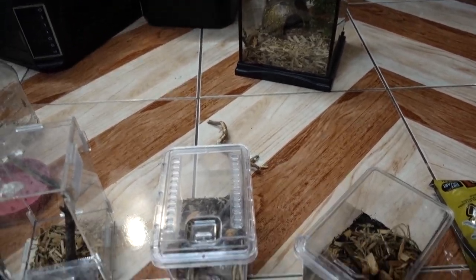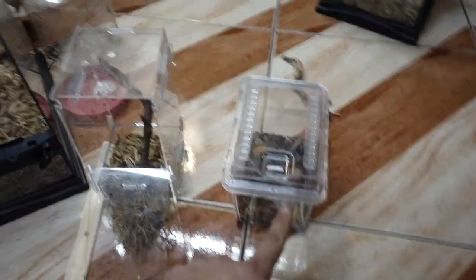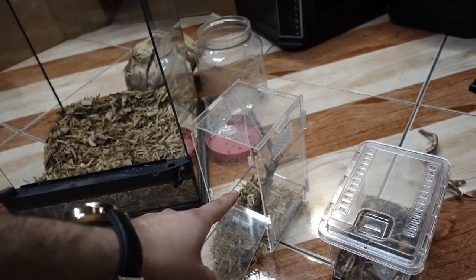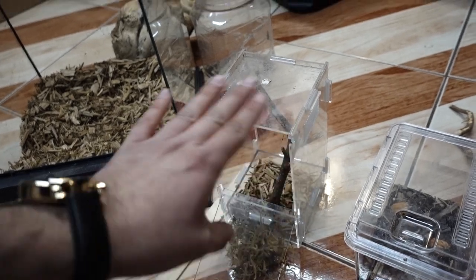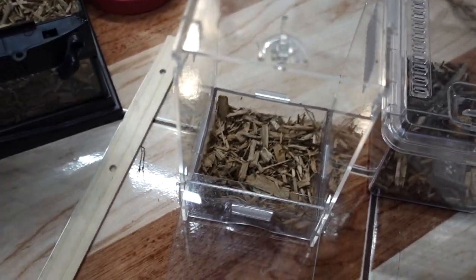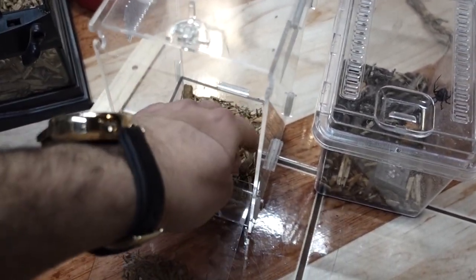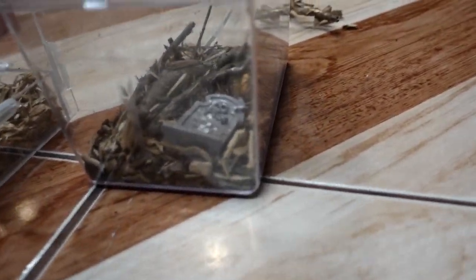Moving forward, the black widow likes to be on the top a lot, so that's why I'm putting it on this enclosure. I'm going to clean this a little bit because it's really nasty — I used to have a false widow spider in here. Now the black widow's going in. I'll spray it with water, dry it up, and throw a little more substrate in, though it'll probably chill at the top anyway. I'll still put the decorations in — like a little tombstone — because they're kind of cool.